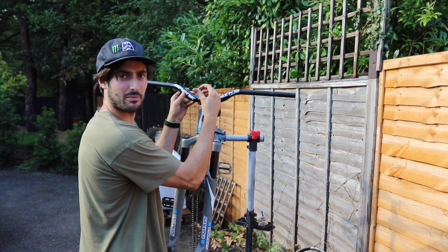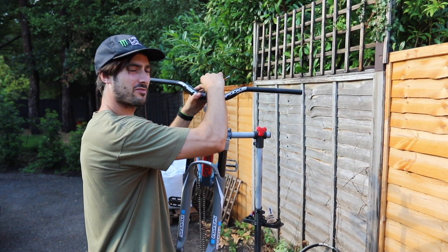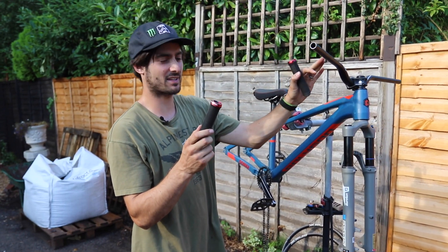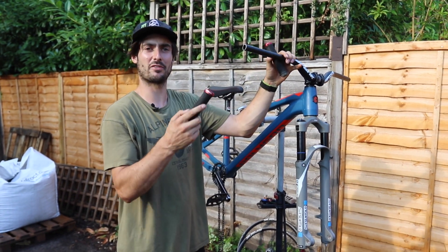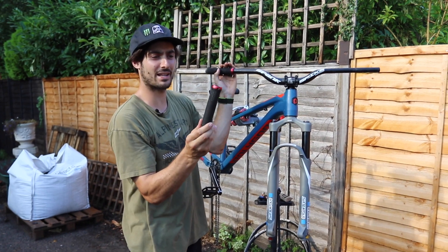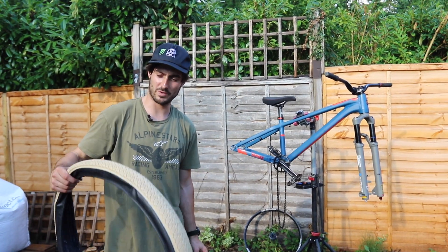I usually just guess at what angle the bars are going to be, tighten them up loosely, and then fine-tune when it's back on the floor. For grips, we've got the Spank Spike grips with the little red bits on them — actually just kept these off the old bike because there's no point being wasteful, they've got plenty of grip left on them.